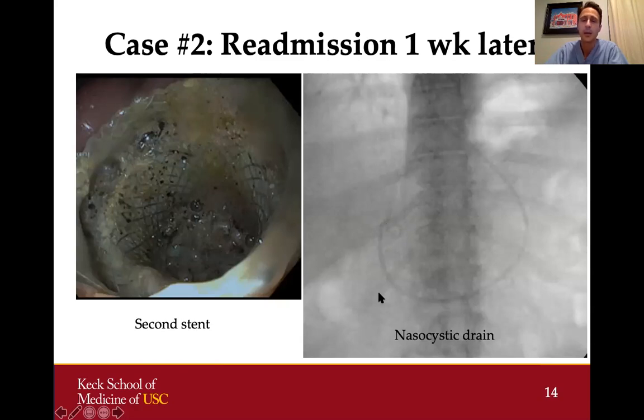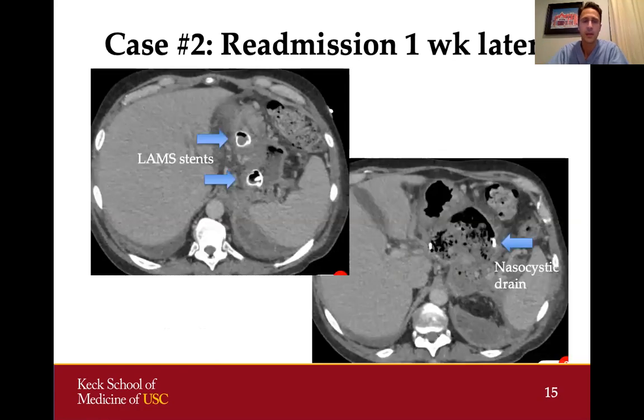The nasocystic drain allows us to flush the cyst cavity out with fluid. We left it in place for about a week and had the patient lavage the cyst with saline a few times a day to keep the cavity clean. A follow-up CT scan showed our two lumen-opposing metal stents and air in the cyst cavity as expected, as well as the nasocystic drain coiled in the collection. Importantly, the cyst cavity was already getting a lot smaller.